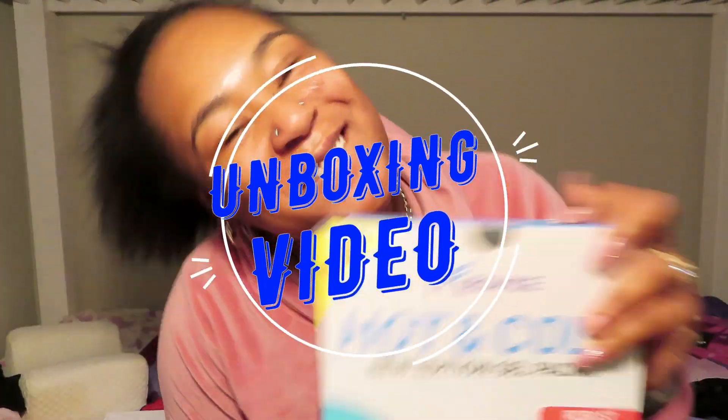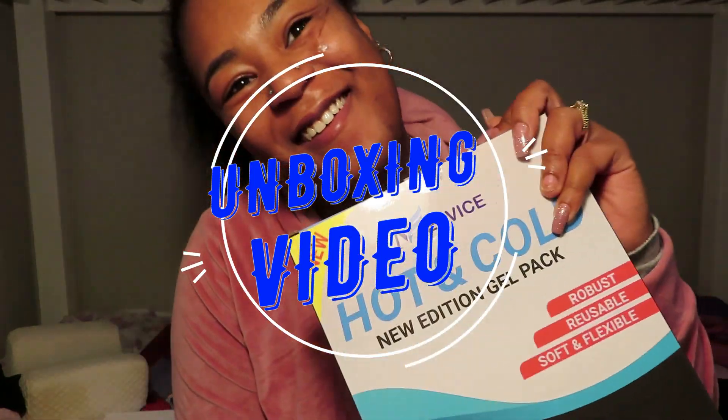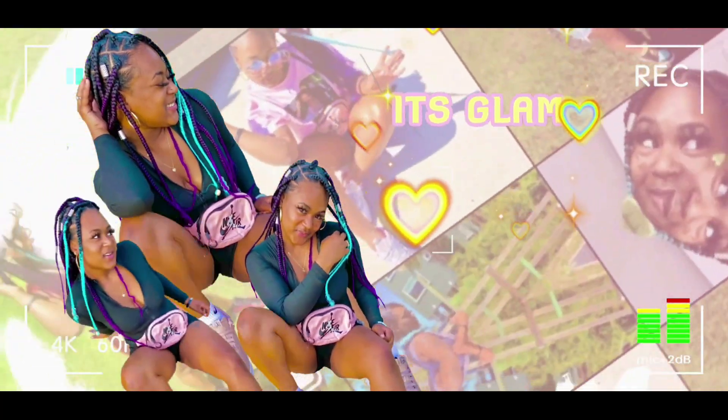It's another unboxing video! Before we even get started, this video was sponsored by MedVice. Yes, y'all! I'm about to get into it! I'm about to change your life, okay?